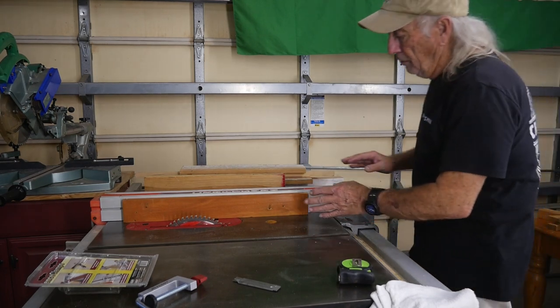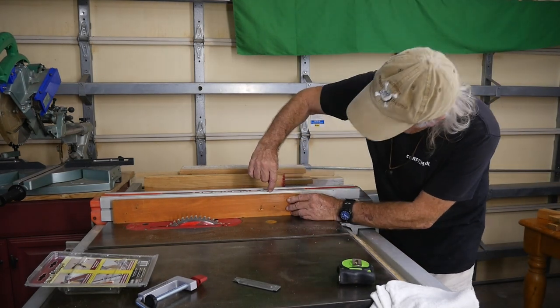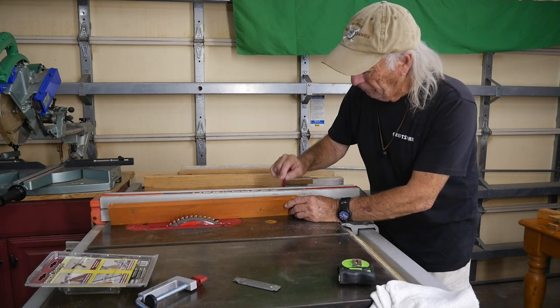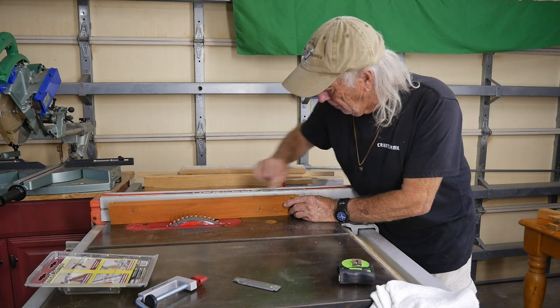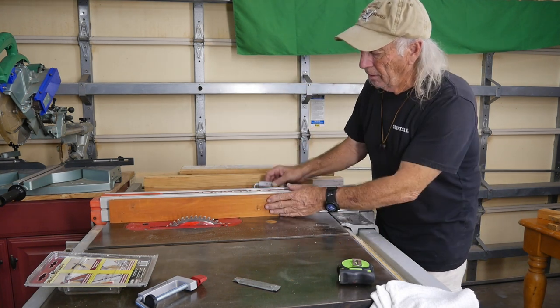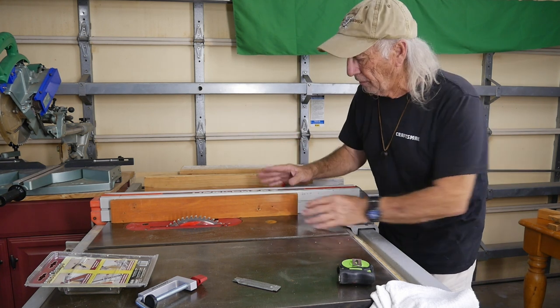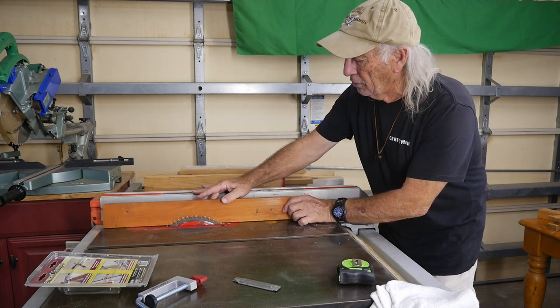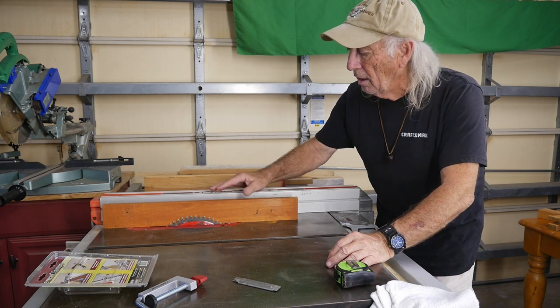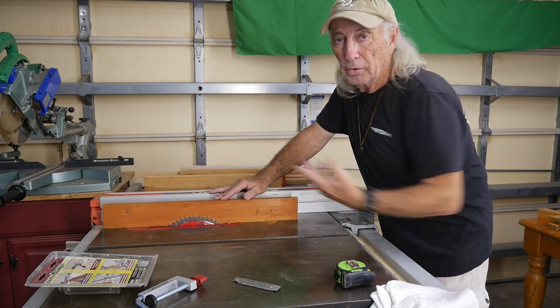I cut this down so that, as you can see, it's below the height of the fence. Now I'm going to drill a pair of three-eighths inch holes in the center at each end, which this will drop into, in order to help hold it and become our zero clearance fence. It's also sacrificial, so we can rub up against the blade a little when we run the saw, and then we're all set to run our material through.